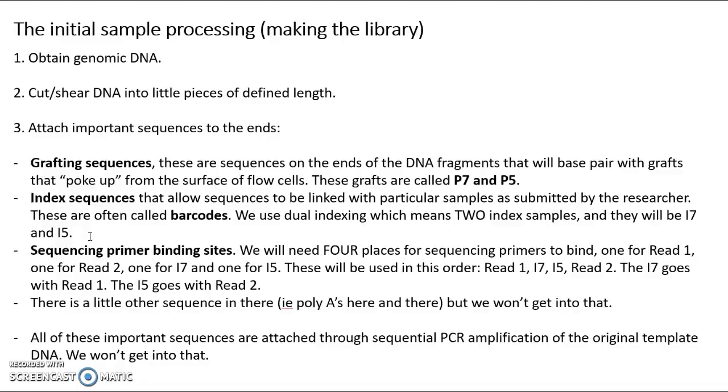There's a little other sequence in there, like some adenines to help make things attach together, but we're not going to get into that here. All of these sequences are placed onto the DNA fragments through PCR protocols or sequential PCR amplification, and we're not going to get into that either.